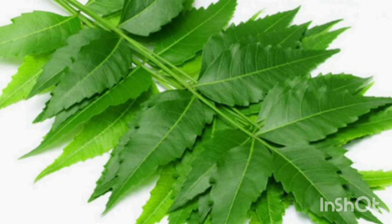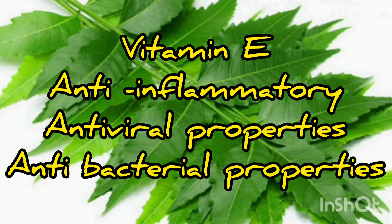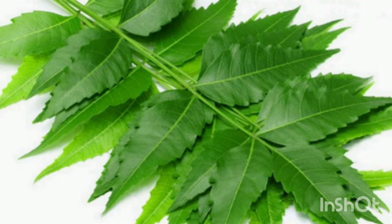It has vitamin E, anti-inflammatory properties, anti-viral properties, and anti-bacterial properties to help cure the affected area.